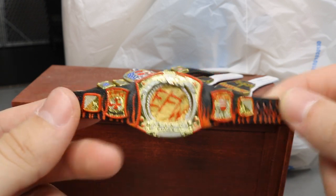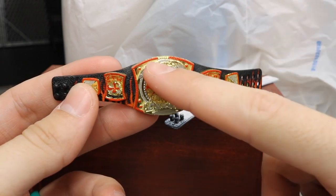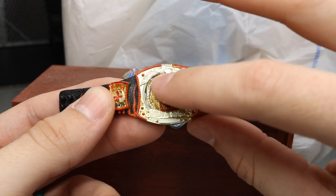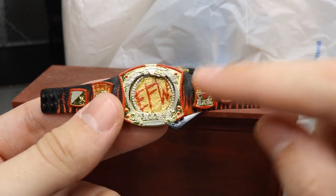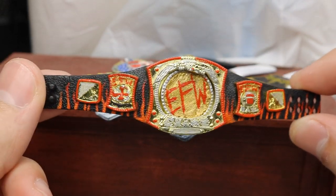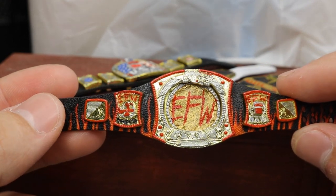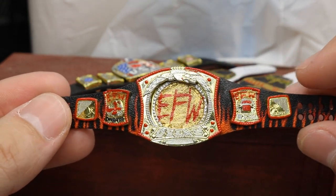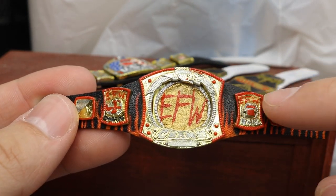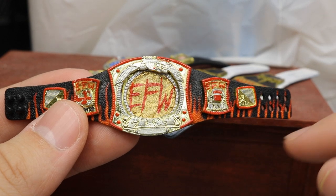A lot of guys were excited in the comment section of that community tab post. We added red to the outside plates and some silver details. This is the spinner belt so you can actually spin it. I removed the center plate, sanded down the Rated-R, painted it gold, painted EFW on there, then painted silver around the rim. I also painted all the silver details, added EFW to the side plates, sanded off the WWE and 'Monday Night' text, and added red details to the edges and centers of the side plates.